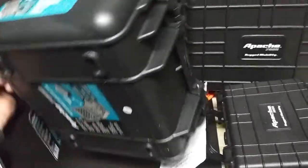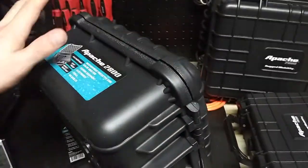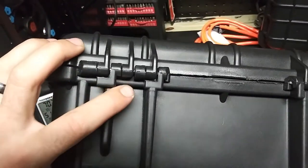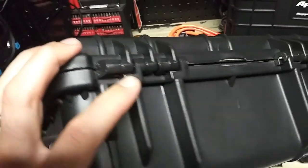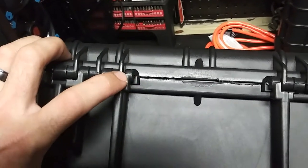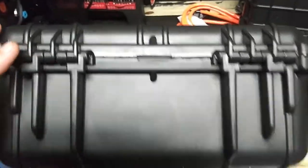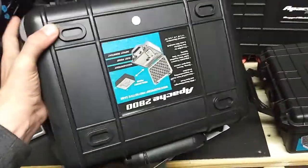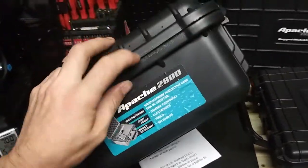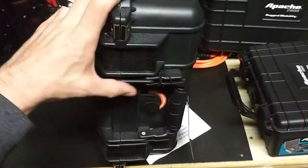There's something very important I always look at with cases, and that's the hinge. This part is critical — if the hinge gives way, the whole thing is useless. I always check the hinges, and I want to make sure the metal protrudes through. They press-fit mold these and then clamp them together with metal pins.